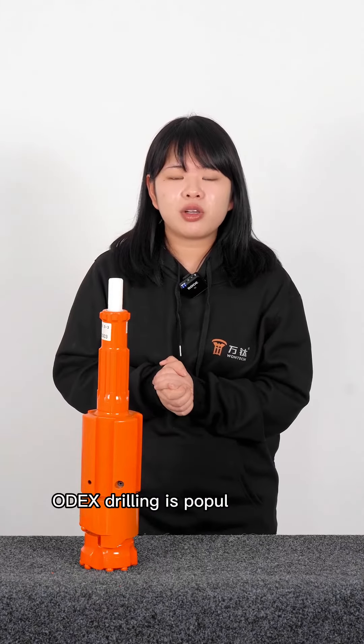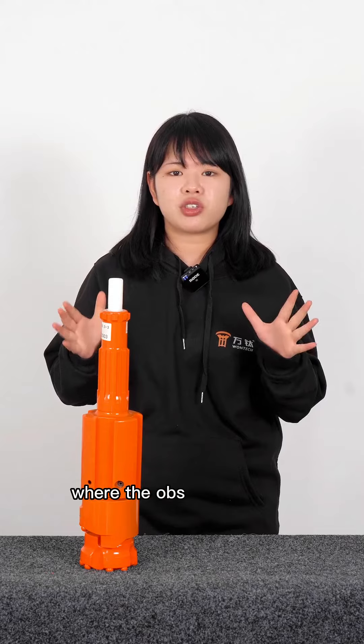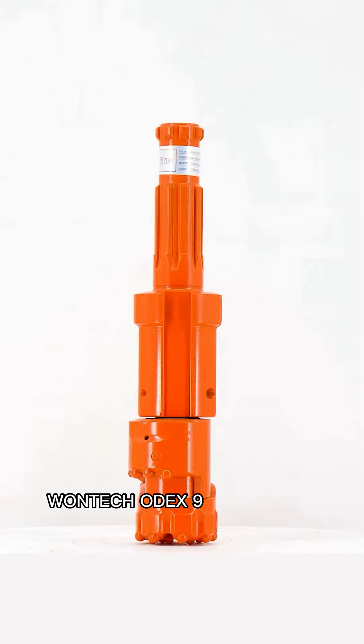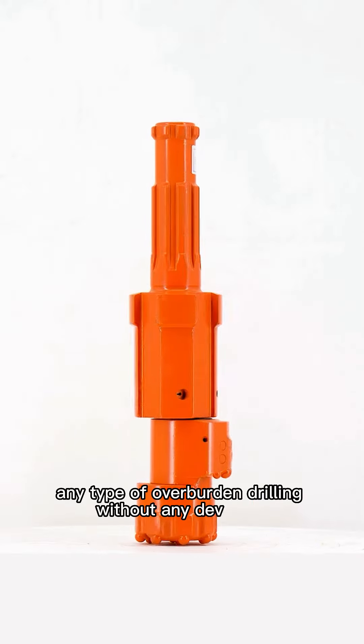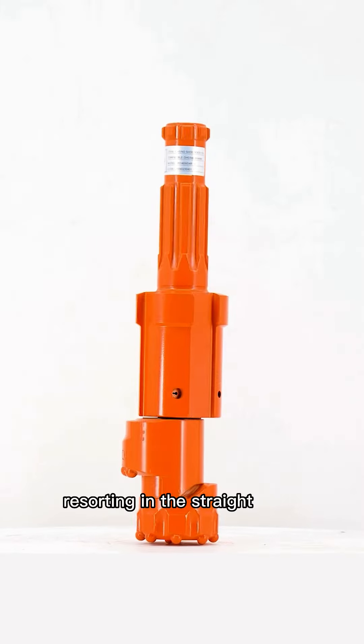Odex drilling is popularly useful in underground drilling projects where obstructions are expected or encountered. OneTech Odex 90 can perform any type of overburden drilling without any deviation, and our design keeps the casing straight, resulting in straight holes.